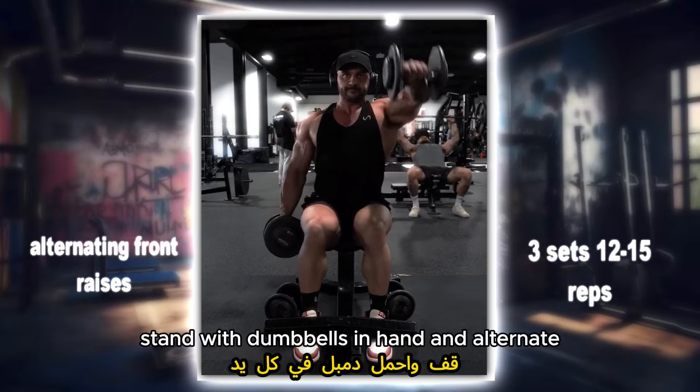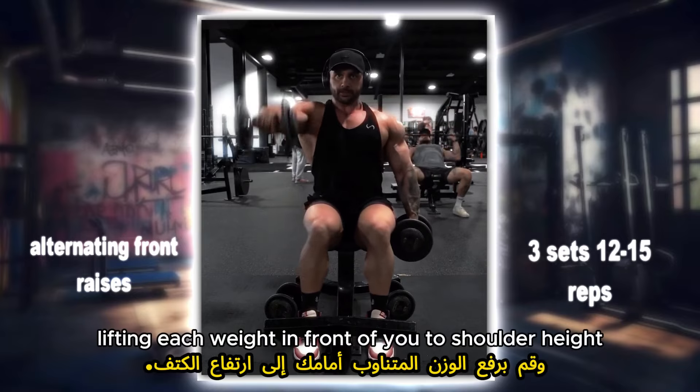Alternating front raises: stand with dumbbells in hand and alternate lifting each weight in front of you to shoulder height.